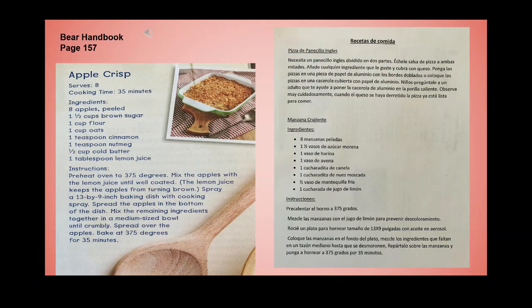Here's a recipe for apple crisp — it serves eight with a cooking time of 35 minutes. Ingredients: eight peeled apples, one and a half cups brown sugar, one cup flour, one cup oats, one teaspoon cinnamon, one teaspoon nutmeg, a half cup of butter, and one tablespoon lemon juice. Preheat oven to 375°F. Mix the apples with lemon juice until well coated — this keeps them from turning brown. Spray a 13x9 inch baking dish with cooking spray, spread the apples in the bottom, mix the remaining ingredients together until crumbly, spread over the apples, and bake at 375°F for 35 minutes.